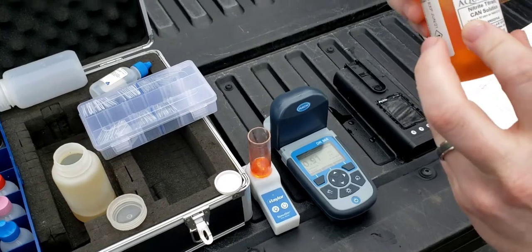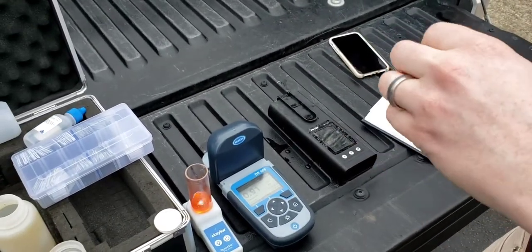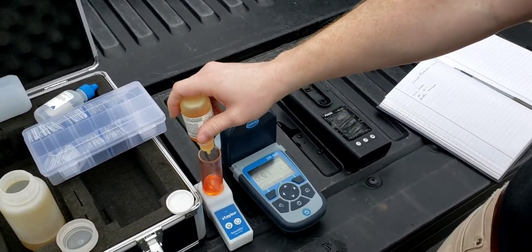And then this is our nitrite titrant solution. You subtract the first drop because regular makeup water has it in there, and you just count your drops.